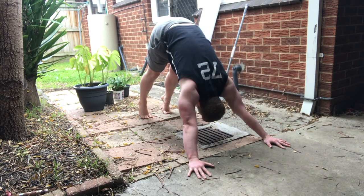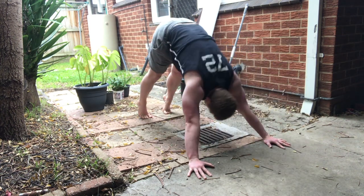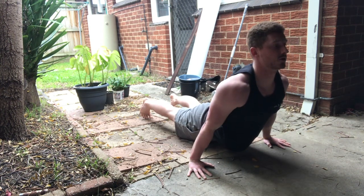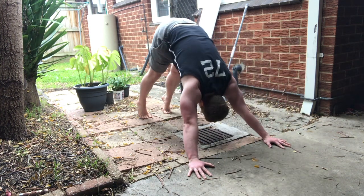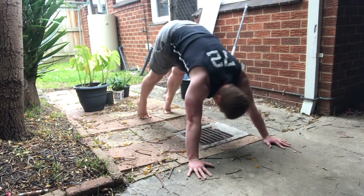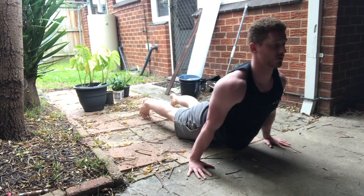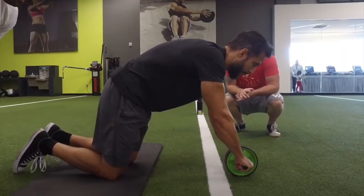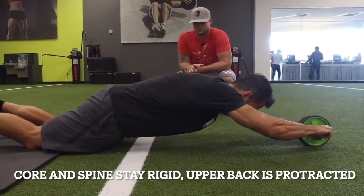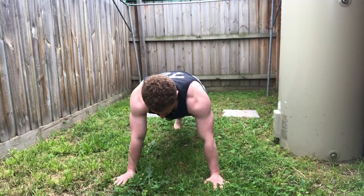Another great benefit of the push-up is the massive core engagement you get during the exercise. Due to the bracing of your abdominals and your glutes required to keep your spine rigid during the movement, you're essentially doing a plank but with a pressing motion involved — so you're kind of killing two birds with one stone. A similar movement would be something like an ab rollout, where the goal is to keep your core braced whilst your torso goes through a range of motion.